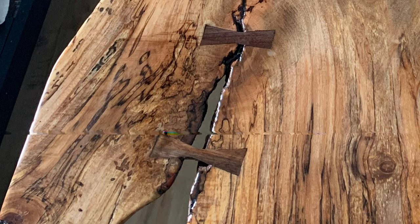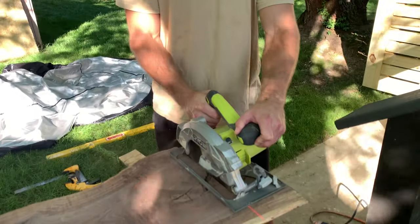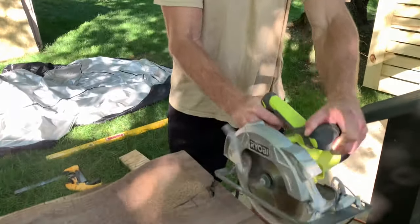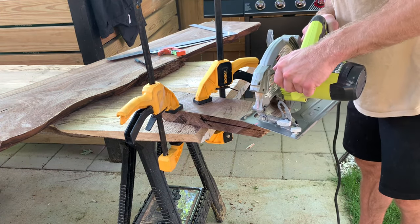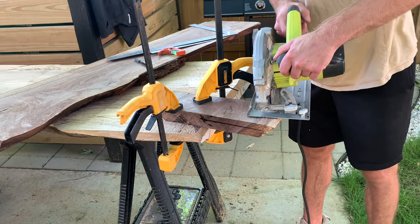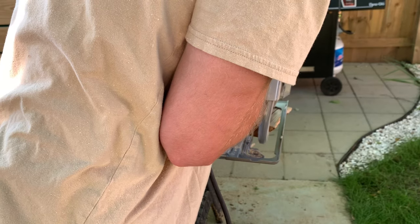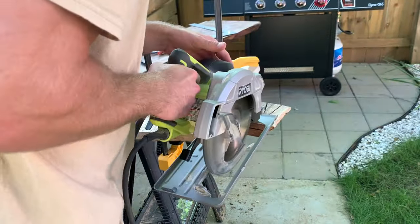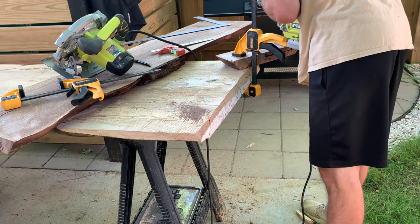In the same area where I was removing bark, I decided to install some butterfly keys, or bow ties, for additional strength. To make these, I picked up a piece of black walnut from the same guy on Craigslist. I mapped out the butterfly keys using a pencil and cut them out with a circular saw. I don't claim to be an expert and I don't have a band saw, so I won't go into all the nuances — there are plenty of YouTube videos on that. But if you only have a circular saw, you can make it work.